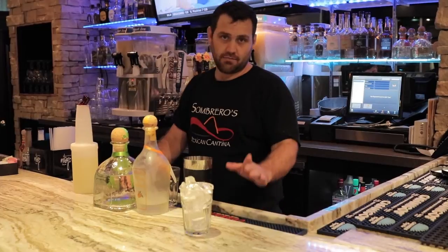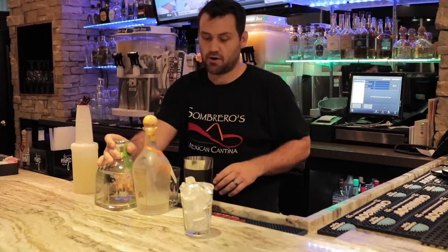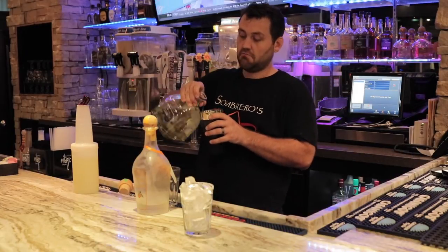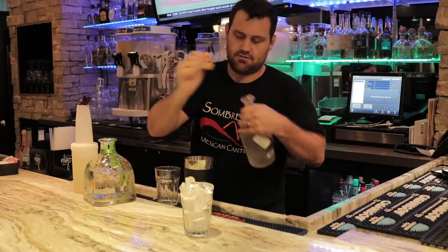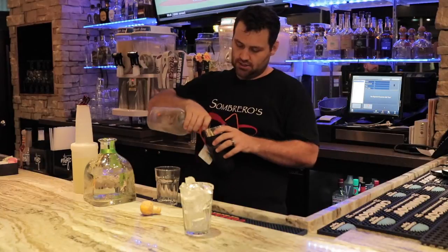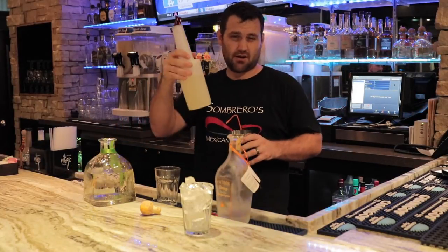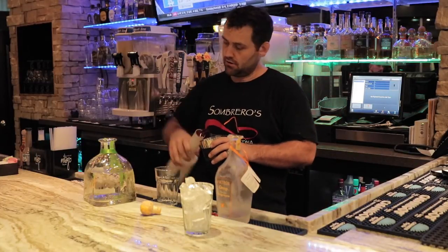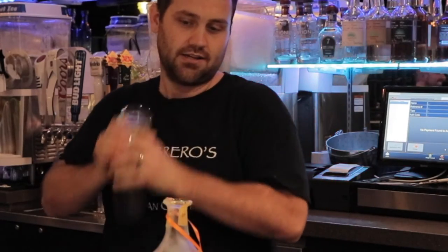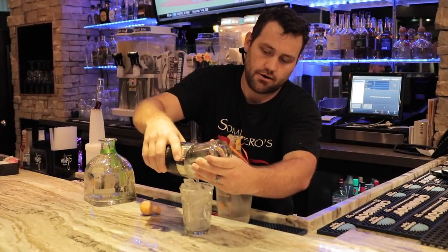Now the amount you put in is going to be up to you. I like to do three equal parts — you can choose how heavy you want those parts to be. For this evening, it's been a long night, so we're going to do a full shot of each: Patron silver tequila, Patron Citrónge tequila, and whatever sweet and sour mix you want to use. This is our house sweet and sour mix — we make it here, and it's the only place you're going to get it. So if you want to try this, you need to come out to Sombreros Mexican Cantina in Shawnee. A real nice elite margarita.